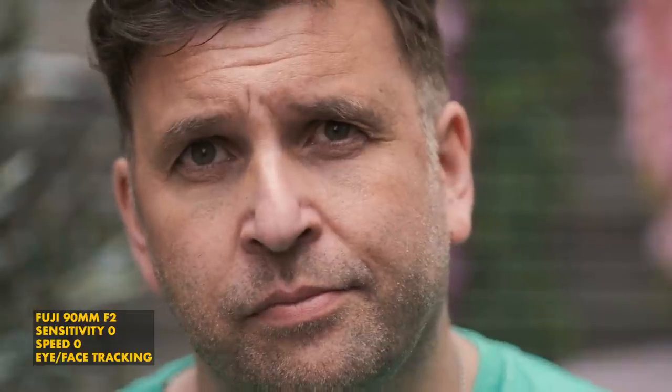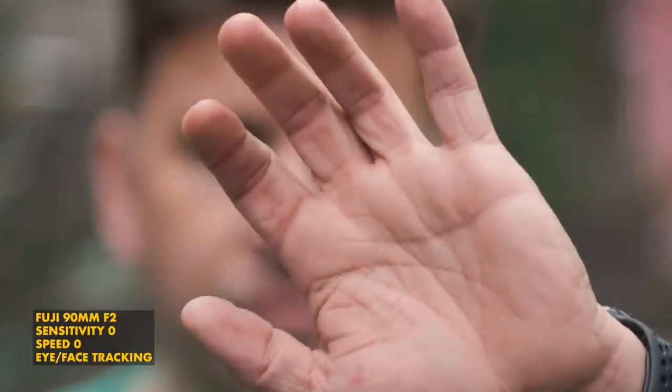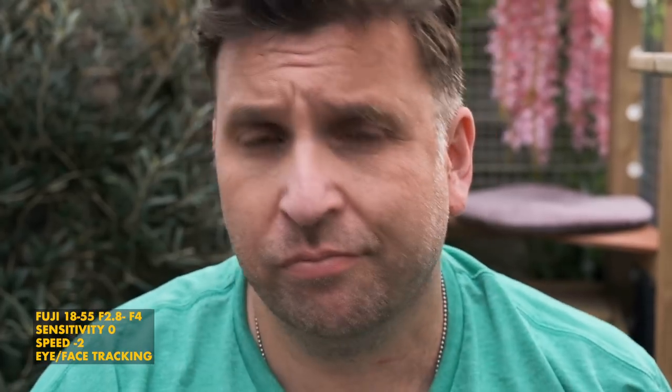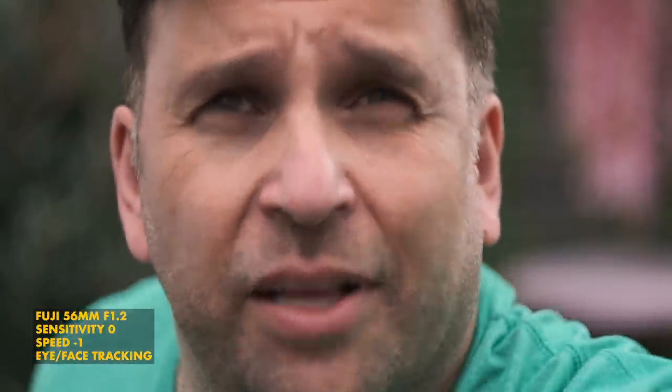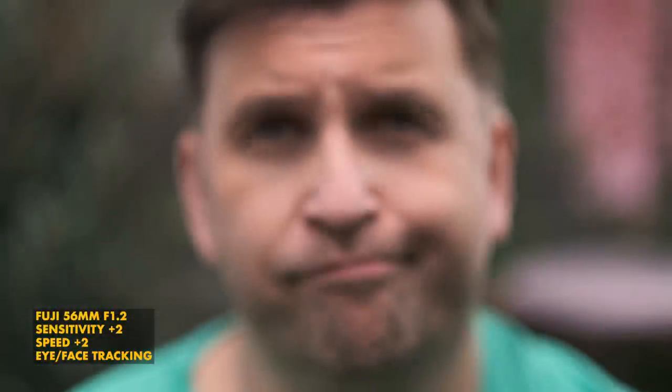Smooth, solid — it was definitely the lens that behaved itself the most. The 90mm f2 did pretty well, actually — I was quite surprised, mostly because the more expensive fast primes, apart from that 16mm, really weren't doing very well. The 56mm f1.2 was awful — no matter what I tried, it was awful. The 35mm f1.4 — sometimes I could get some okay results, but okay was what I was getting. One of the lenses which did surprise me was the 18-55mm kit lens — that seemed to do okay under certain situations.